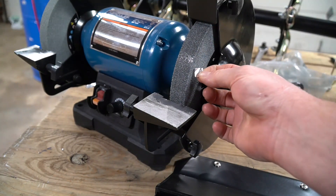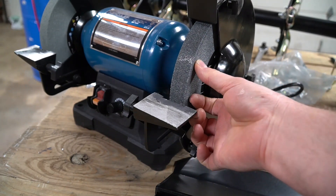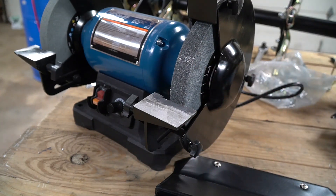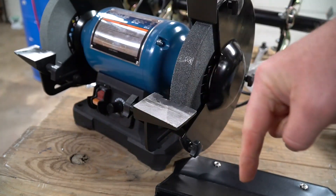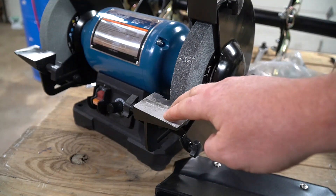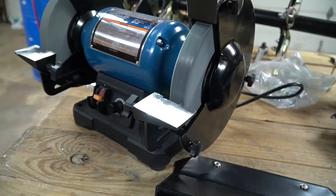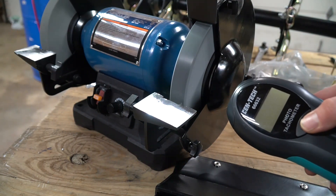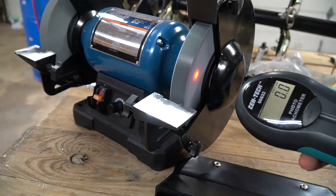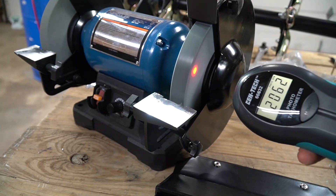I've chosen this bench grinder to do the test on because it is variable — from 2,000 RPMs all the way up to 3,400 RPMs. I've done a review on this Hercules brand grinder from Harbor Freight and I'll put a link below if you're interested. Let's turn it on at the lowest speed — it should be around 2,000 RPMs. I press the button and we're reading 2,061 RPMs.